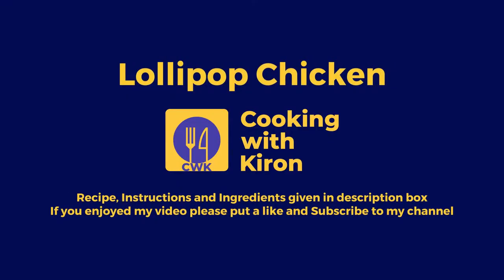Bite number two, bite number three — this was good. If you enjoyed my video, please put a like and subscribe to my channel. See you next Friday. Until then, keep cooking.